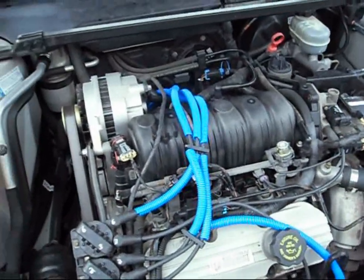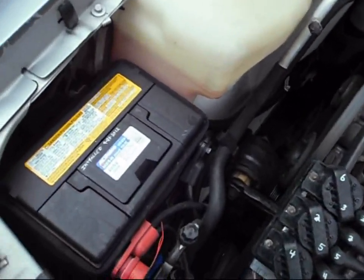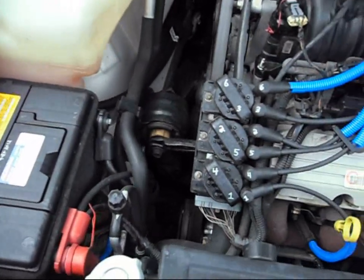I pretty much had to order some parts — some I got local. I was able to get a brand new battery. You can see Delco there. I always put the install date on when you got it, pretty much with every and any part.